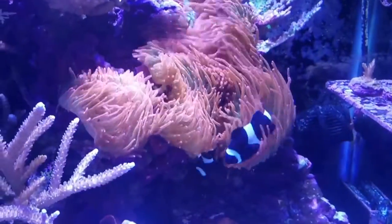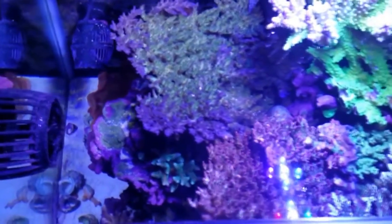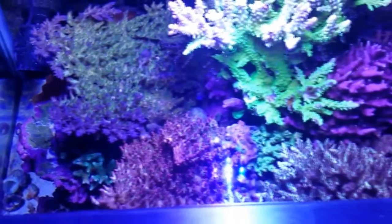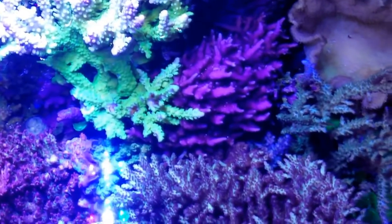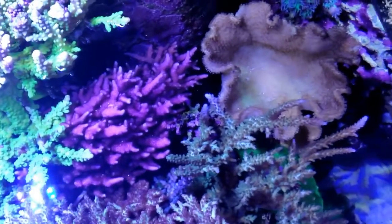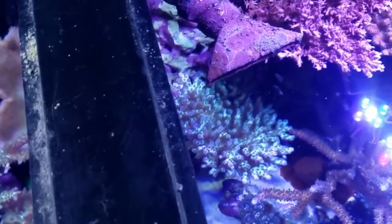Carbon is used to clear up your water by absorbing those elements that cause yellowing, which will affect light penetration. Carbon also absorbs contaminants and organics, including toxins released by some corals as a defense mechanism to ward off intruding rival corals. I run carbon 24/7 to clear up the water and provide for coral health.